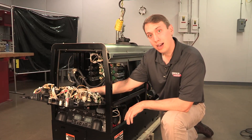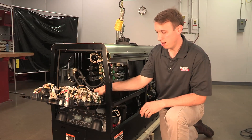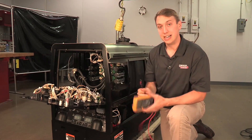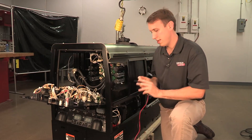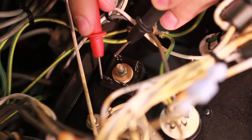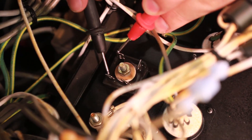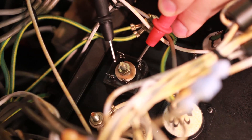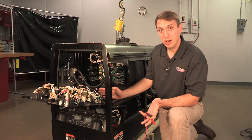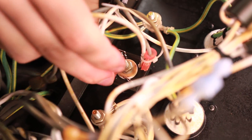You have your neutral here, and your main ground over here. Those ground connections need to be good. We're going to take this bridge, pull these leads off, and check it with our diode check on our meter. Should have voltage flowing one way, switch the probes, and nothing the other way. If any of those diodes are shorted or blown, we won't build up. If that all checks out good, we can hook it back up and check our capacitor.